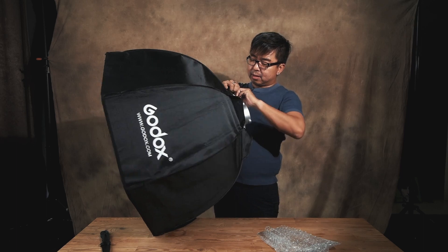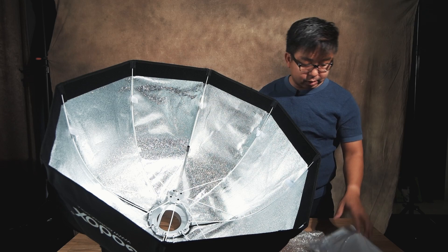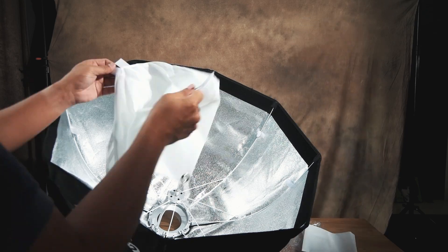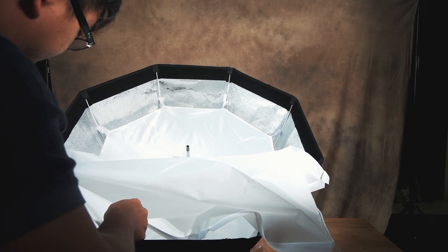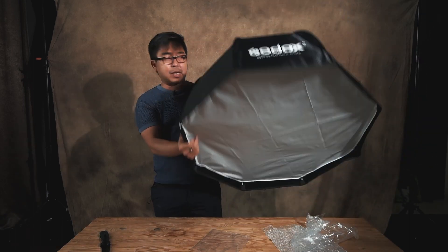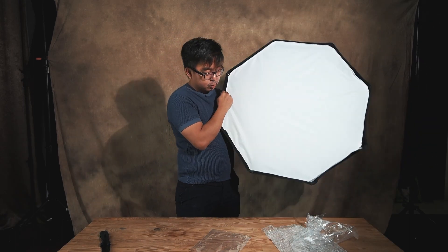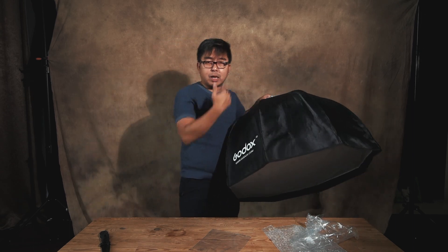Nice and easy. I've got the softbox done up. This octobox is 80 centimeters — it's rather huge. Hopefully it will soften out the light a lot more.